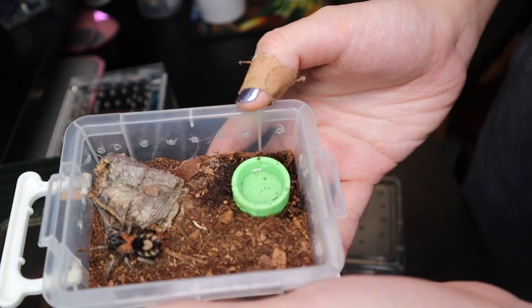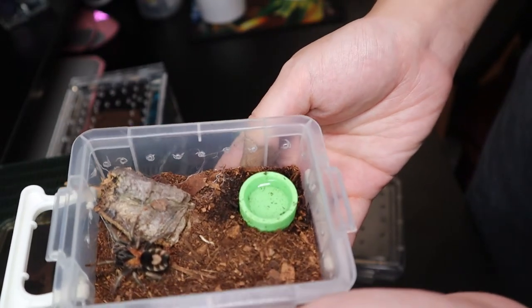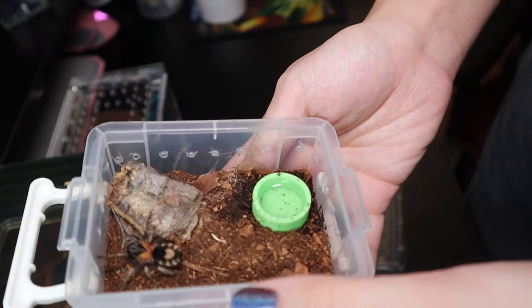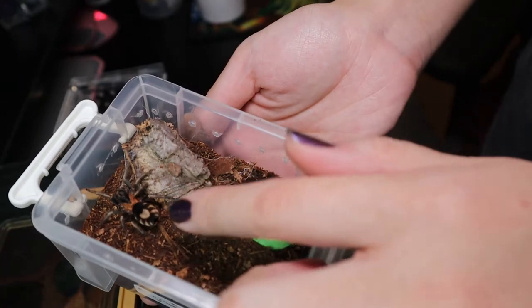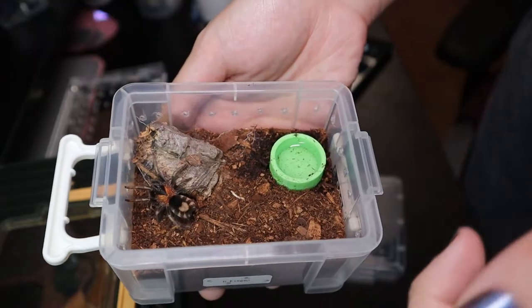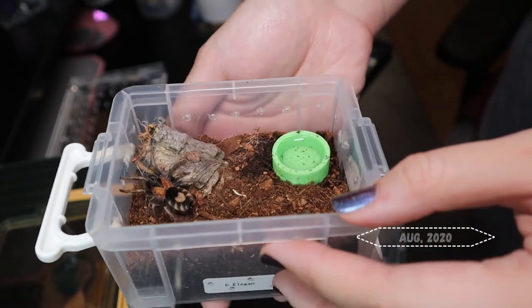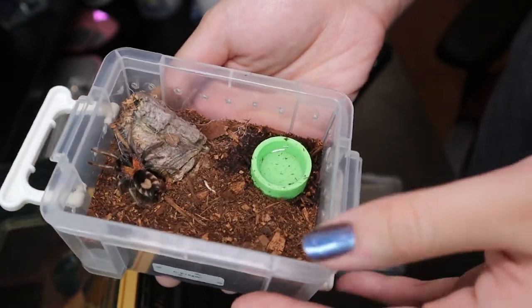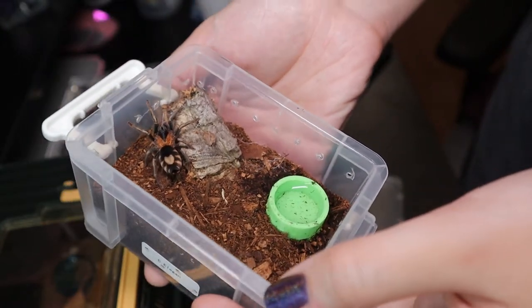And the next one, we have this little Ceratogyrus marshalli. If you ask me, this is my favorite tarantula. I have two other smaller ones — they are unsexed — but this one I know for sure is a female. I got her last August and until now she has only eaten once for me. I don't think she's going to eat on camera, but let's see anyway.